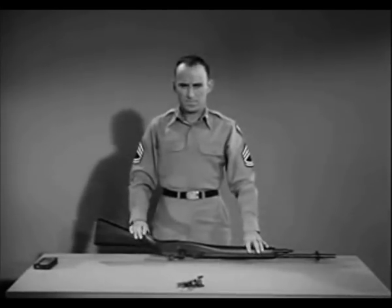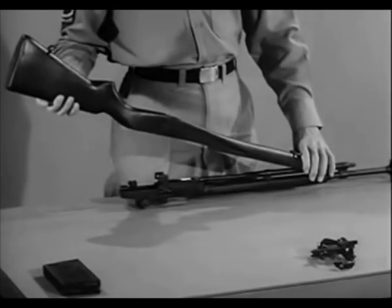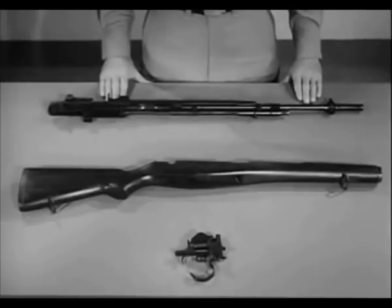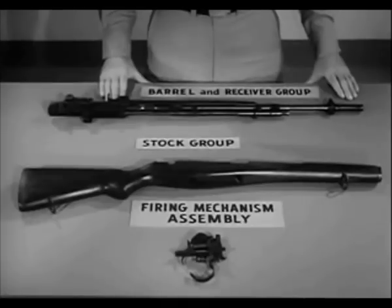Separate the stock from the receiver by placing your left hand on the gas cylinder and lifting upward on the butt of the stock. The rifle is now field stripped into its three basic groups: the firing mechanism assembly, the stock group, and the barrel and receiver group.